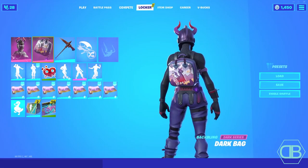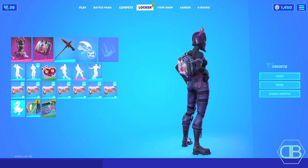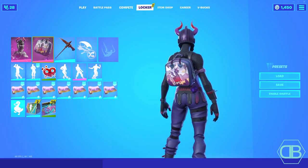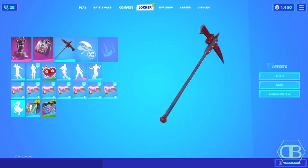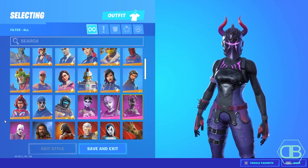The final combo is going to be the Dark Bag with the Chrisman Axe. The red on the Chrisman Axe matches really well with the horns on the skin, and the Dark Bag matches the skin well too because it brings an evil vibe. That's what makes this skin look really good — it looks really clean in game. See you guys later, peace.